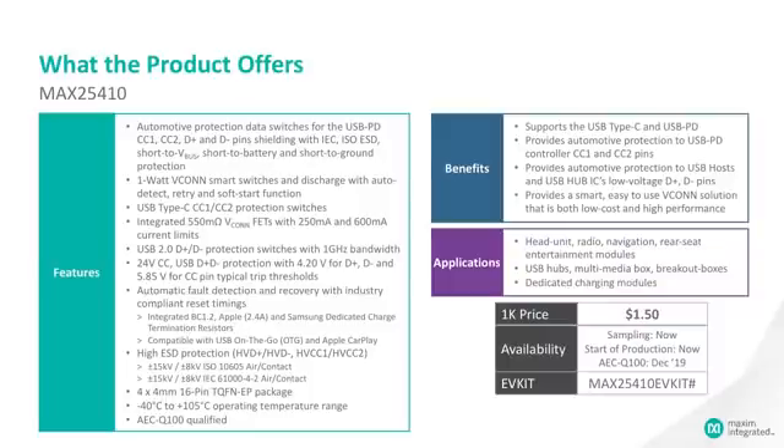The VCONN solution in the 25410 is up to one watt. The CC1 and CC2 protection includes a protection data switch which isolates the low voltage power delivery controller from any high voltage events on the connector. The VCONN solution has 550 milli-ohm FETs with two different current limit thresholds: 250 milliamps for early detection and 600 milliamps for secondary detection. The D+ D- protection switches are 1 gigahertz at 3 dB bandwidth.